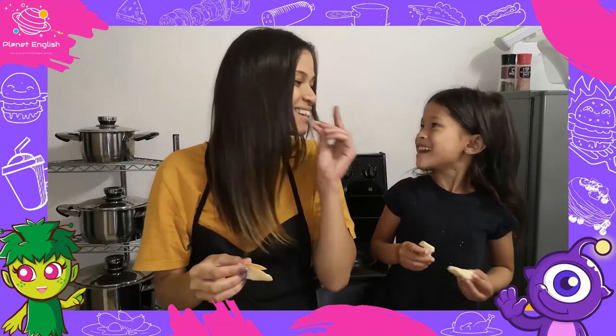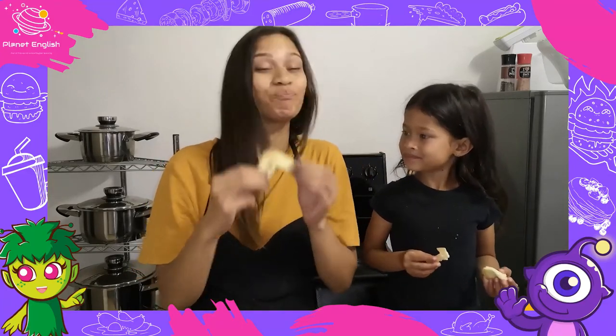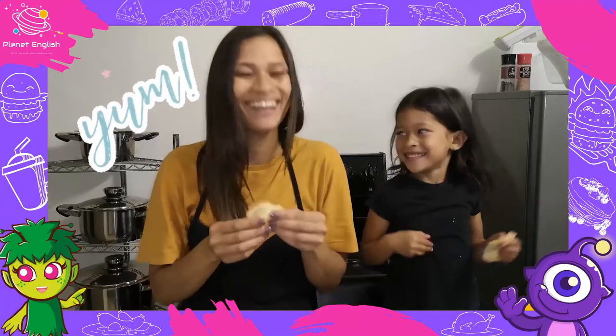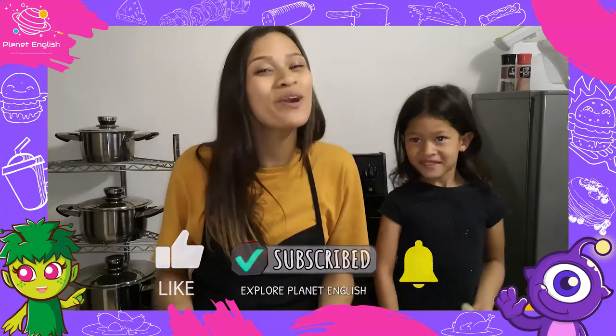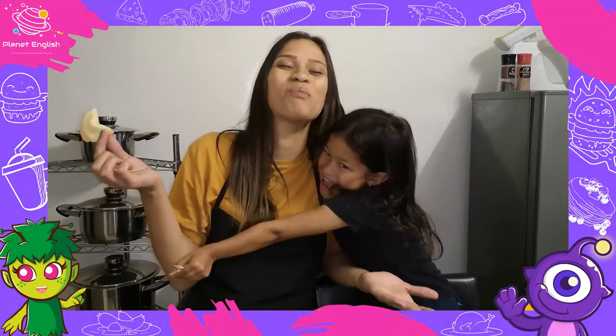How does it taste? Yummy! These cookies were so easy and they are so yummy. Well thank you for watching, and please don't forget to like this video and subscribe to our channel for more amazing recipes with us. See you all next time, goodbye!